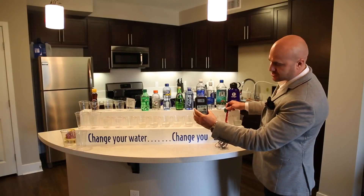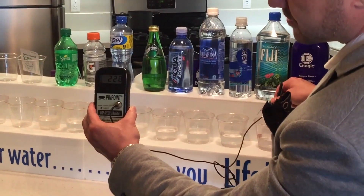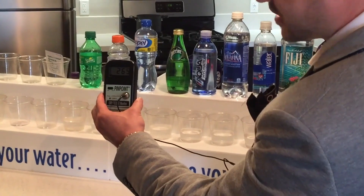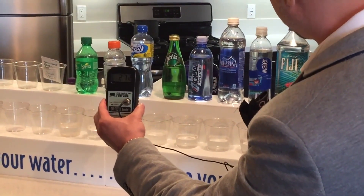Here we have Fiji. As you see, Fiji drops all the way down to a positive 230, rising to 250. As you see, it has oxidation. We want that negative ORP.